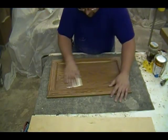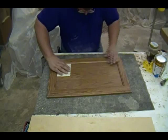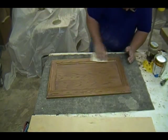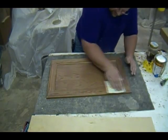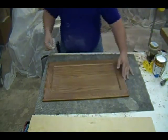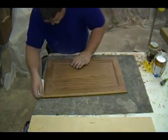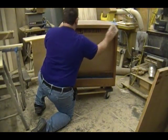As far as sanding the sealer, it doesn't really matter to me which direction I run the paper — with the grain or across — because the next coat is another clear coat. However, if this door were going to be glazed over the sealer, I'd want to sand with the grain as much as possible so the glaze stain doesn't highlight the scratches. Since this isn't getting glazed, the sanding pattern just needs to smooth the surface and create a minute scratch texture for the second coat of clear to stick to.